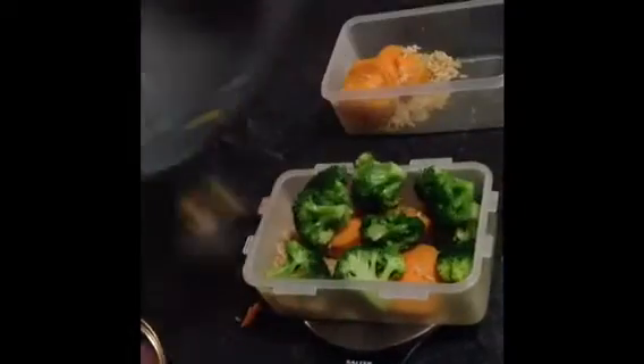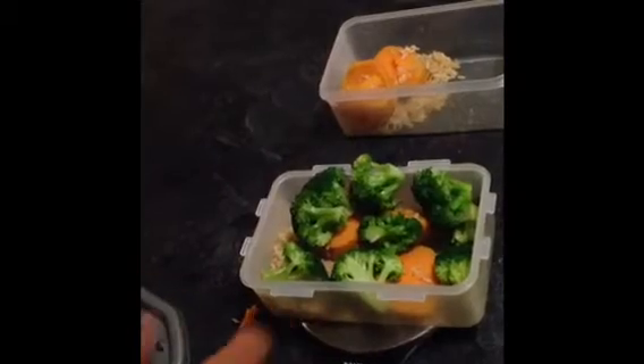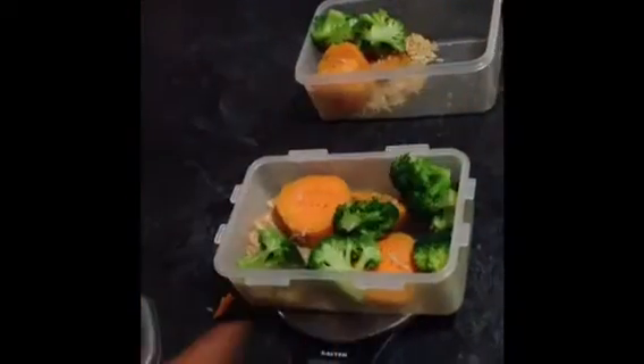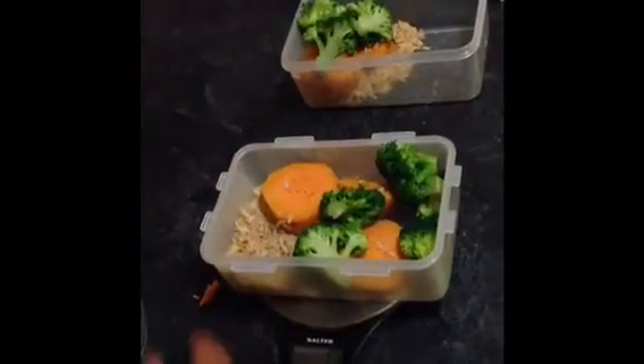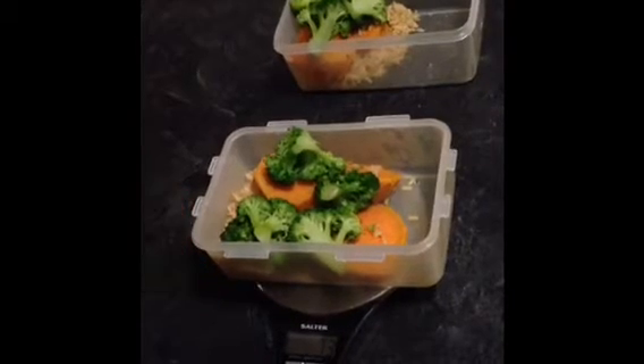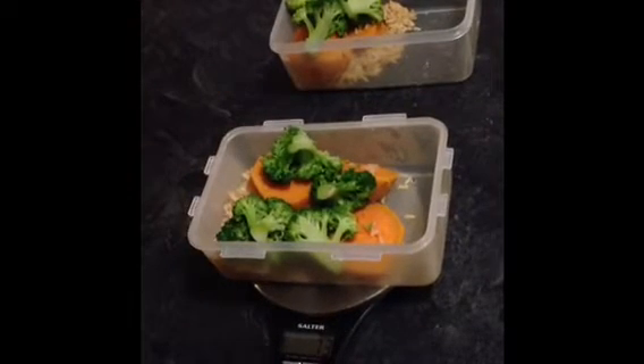Again divide that by 2, so roughly 70 grams in each. And now what I will do — as the chicken is ready — I'll pull the chicken out, cut it up, and I'll do exactly the same thing I've just done with the vegetables.